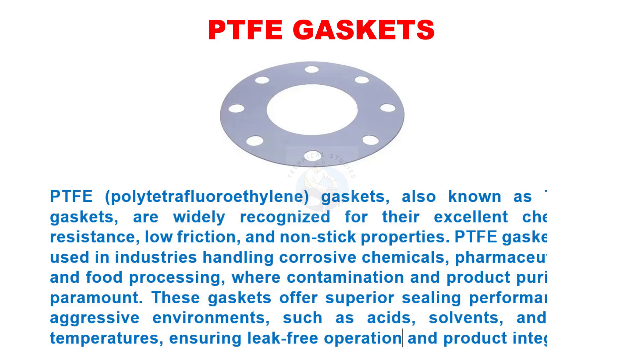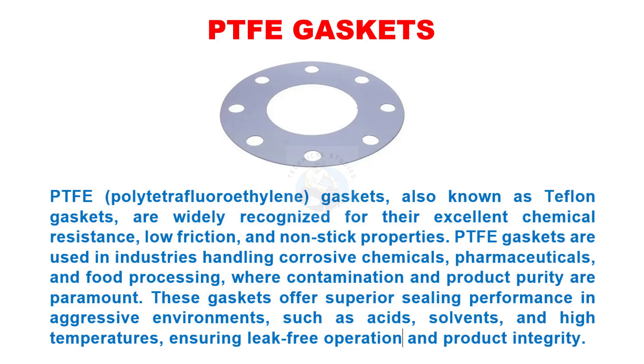PTFE (polytetrafluoroethylene) gaskets, also known as Teflon gaskets, are widely recognized for their excellent chemical resistance, low friction, and non-stick properties. PTFE gaskets are used in industries handling corrosive chemicals, pharmaceuticals, and food processing where contamination and product purity are paramount. These gaskets offer superior sealing performance in aggressive environments such as acids, solvents, and high temperatures, ensuring leak-free operation and product integrity.